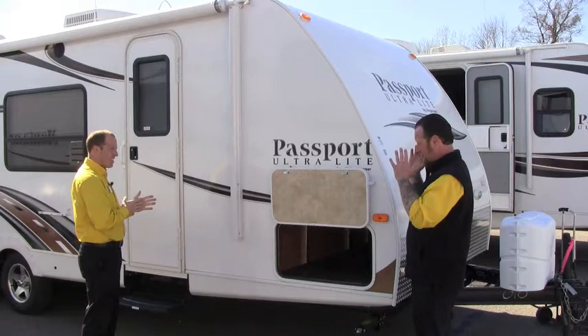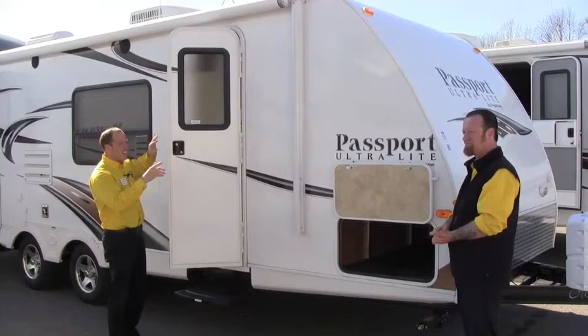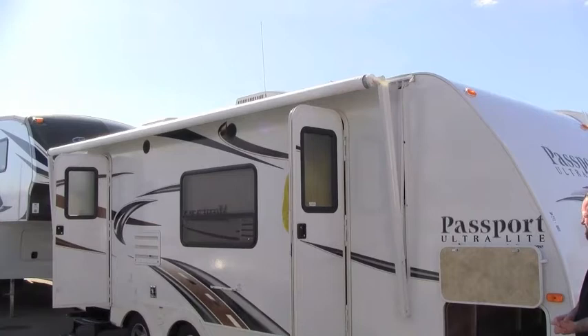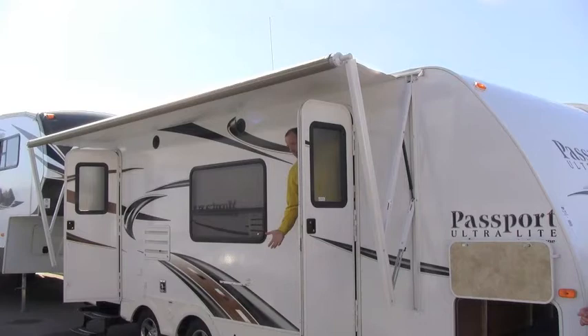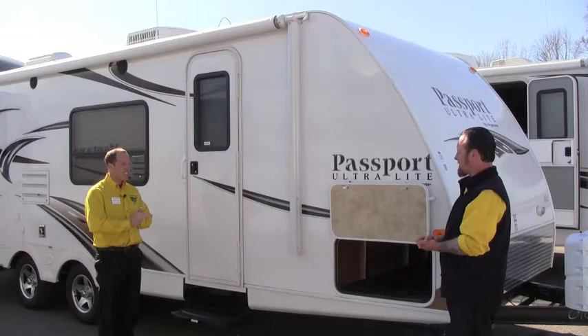Higher-density foam gives us an incredibly strong exterior wall with great integrity on the Passport at an ultralight weight. This has the automatic awning on it — it's as simple as pushing a button, the awning comes out, and if a storm comes in you can put it in and out in no time. It's the second-generation awning on this one — we can pitch it on either end by adjusting a small knob so we can direct water runoff to whichever side we want, so we're not going to get that puddling on the awning.